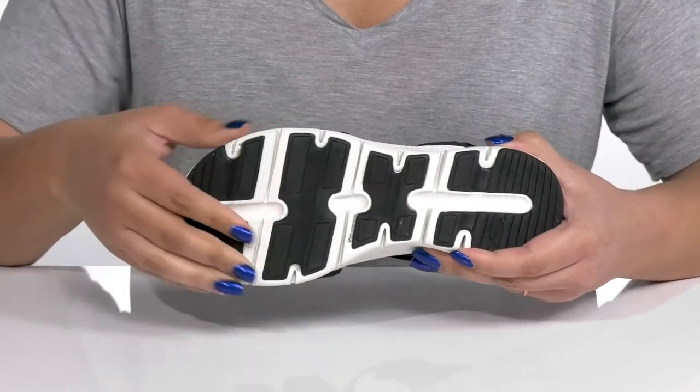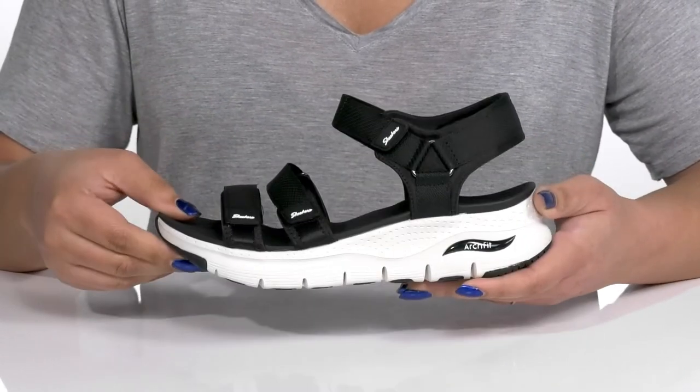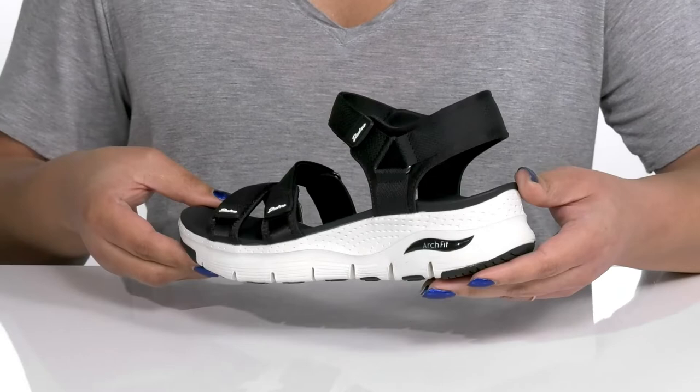It's all on top of a durable and flexible synthetic outsole that is textured for traction. Wear these with a cute pair of cargo shorts.